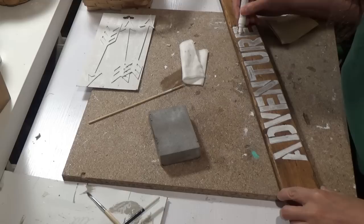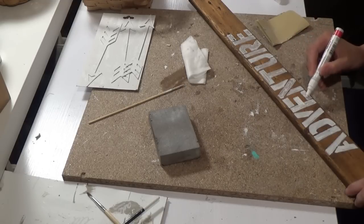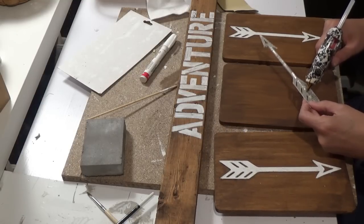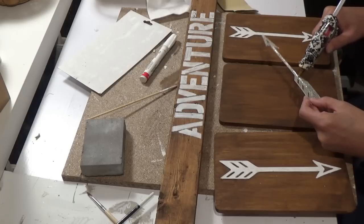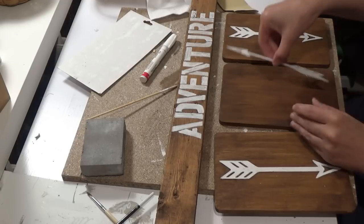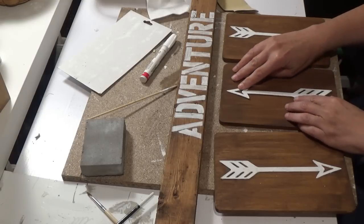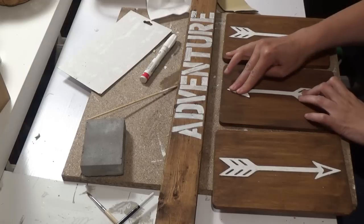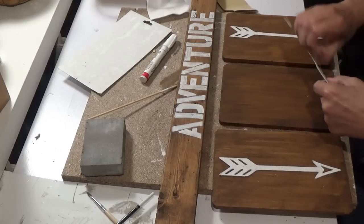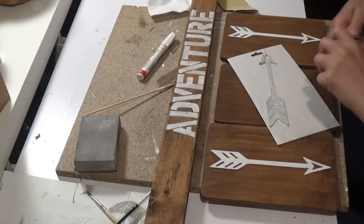I decided to go back over the E, R, U, and T — all those letters I was having trouble with — thinking now it would go on smoother. It doesn't, so I kind of just put it to the side. Then I decide to glue on the arrows with my hot glue. Those arrows are so light, like feather light. I push it down into place and it didn't stick at all — the hot glue came off super easy.